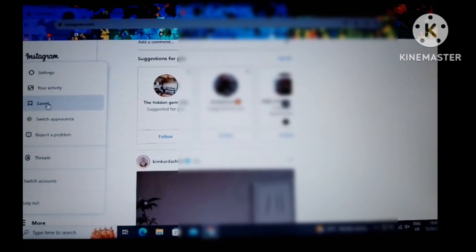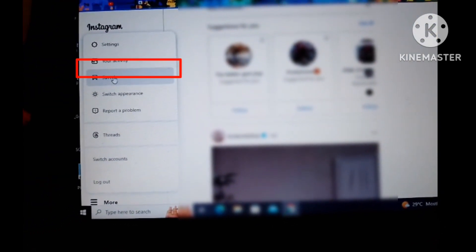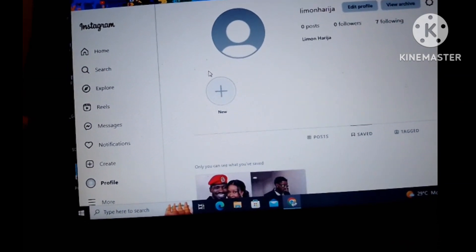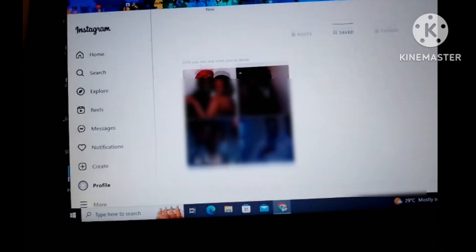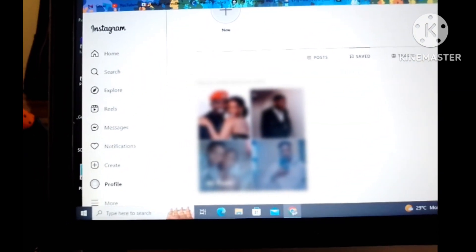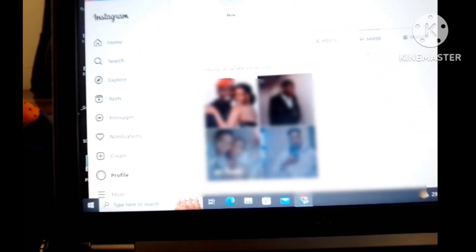From your profile, you go and scroll down where there is 'More,' and then you select 'Saved.' Make sure that you're doing this on a PC as I described earlier. When you select 'Saved,' it's going to lead you to all the saved posts that you have on your Instagram page.